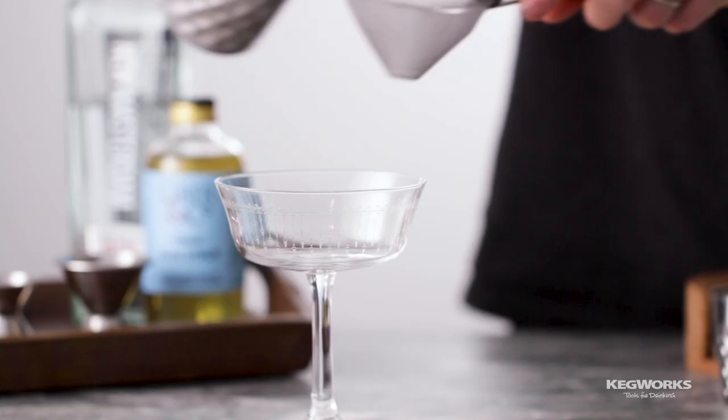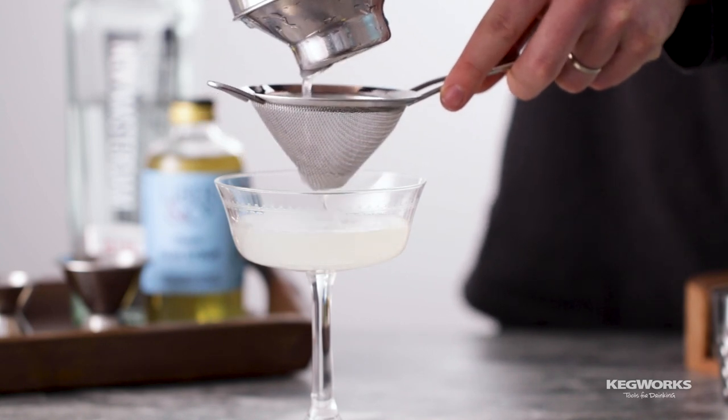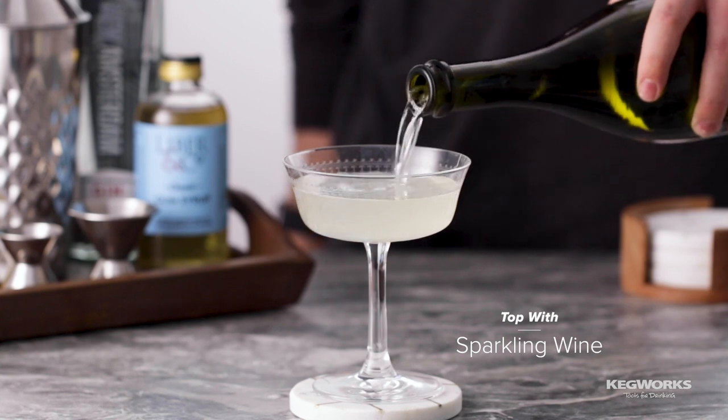Add ice to your shaker and shake until chilled. Then double strain into a flute glass. Top with sparkling wine and garnish with a lemon twist.